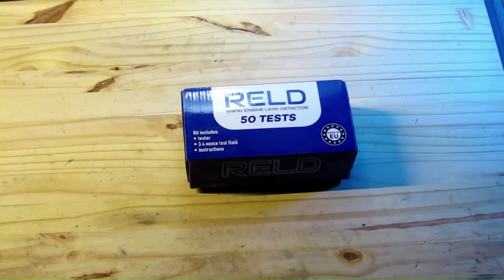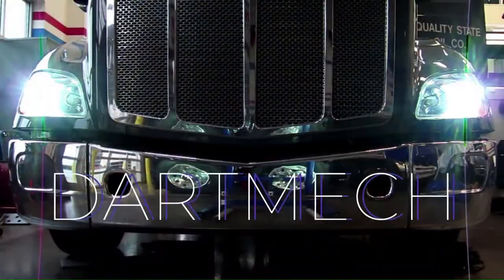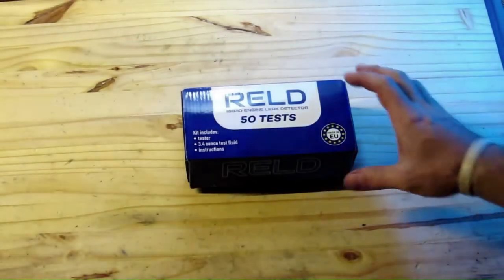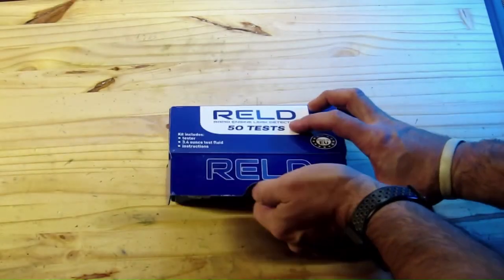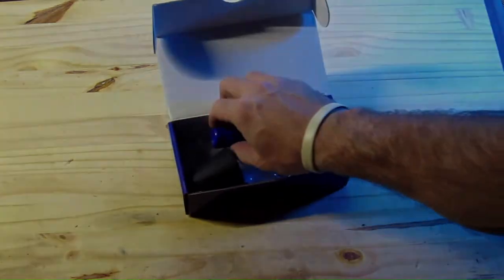Will this $20 head gasket leak detector work for you? Stick around to find out. If your coolant system is constantly low but you don't see any external leaks, Amazon has this tester for sale currently for $20 and I'm going to show you how to use it.